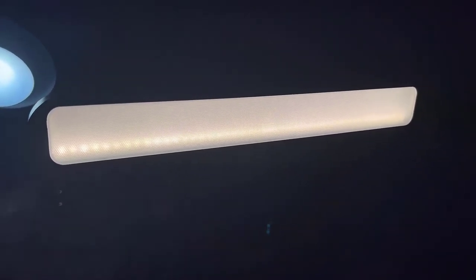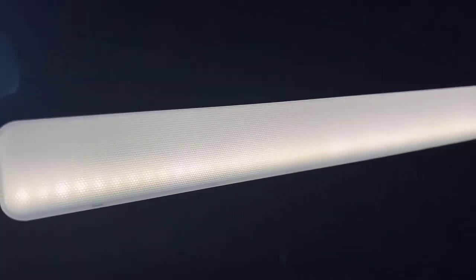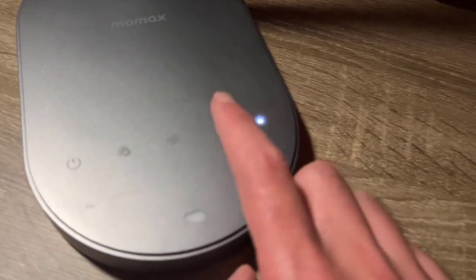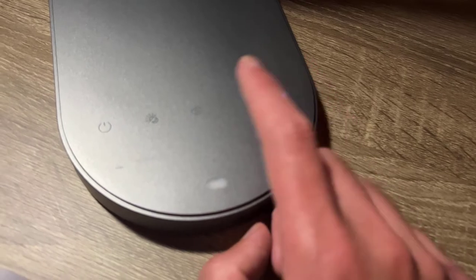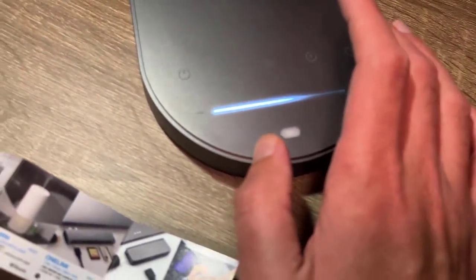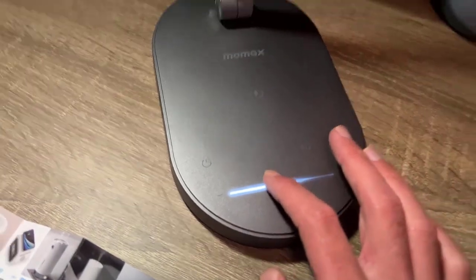My camera did not pick it up as well, but it is a very bright light. Honestly, this amazed me — it lit up at least half my room, not the whole room depending on how I angled it. You can see the LEDs and the honeycomb structure. This is my first time using it so I'm just playing around with all the different features. The button beside the power button changes the colors — it goes through three different shades from a warm yellow sunset vibe to a very bright white daylight depending on what you want.